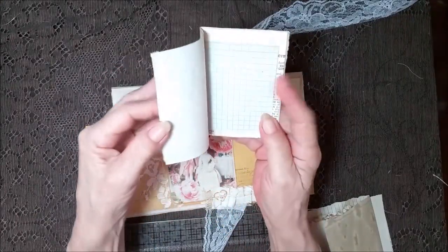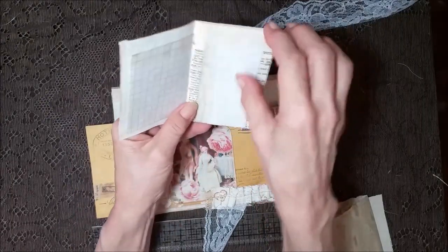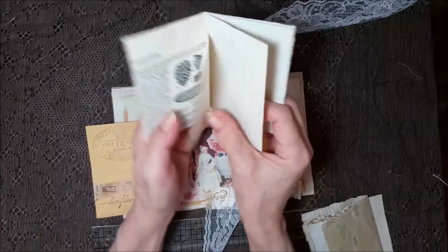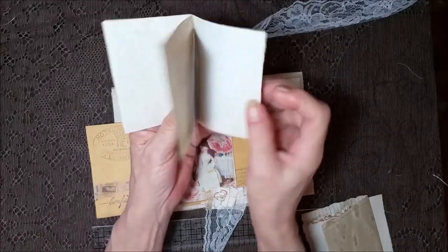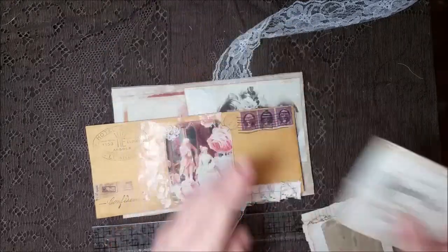It's just got all different kinds of coffee dyed papers — just a little dictionary page there. They're all different sizes. A little card here. Something neato.